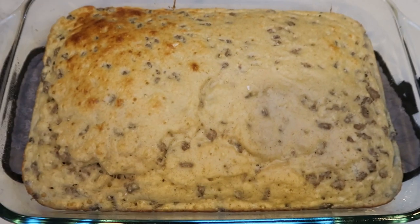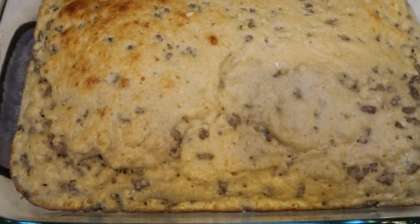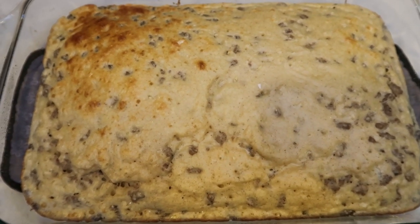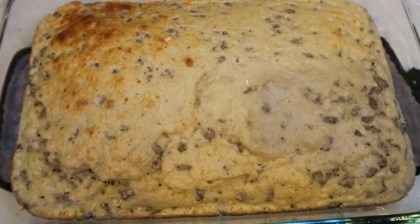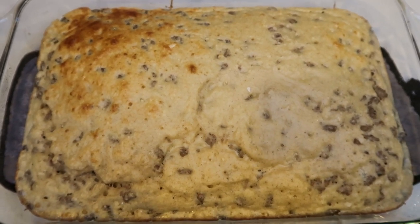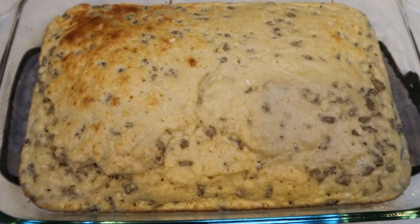My pigs in a blanket pancake bake is out of the oven — look how good this looks! It smells amazing, sweet from the syrup but a little spicy from the sausage. I'm going to let this cool and then we'll cut it into servings, put it in the meal prep containers, and I'll be back to show you my breakfast and give you the smart points.